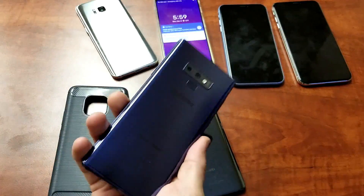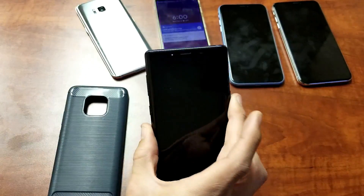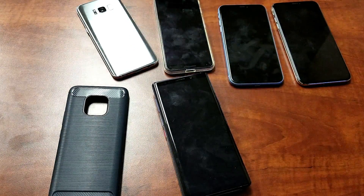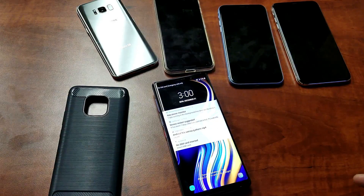How about a Samsung Galaxy Note 9? A much larger phone here, and this phone is currently on as well. Let's go ahead and pop this on here. Okay, so it's charging there after a few seconds.